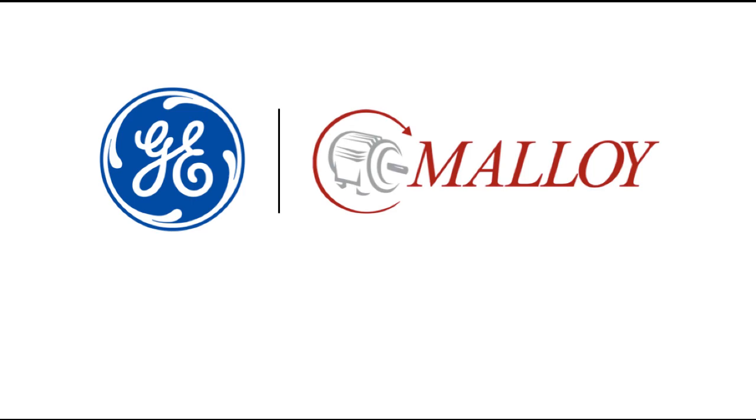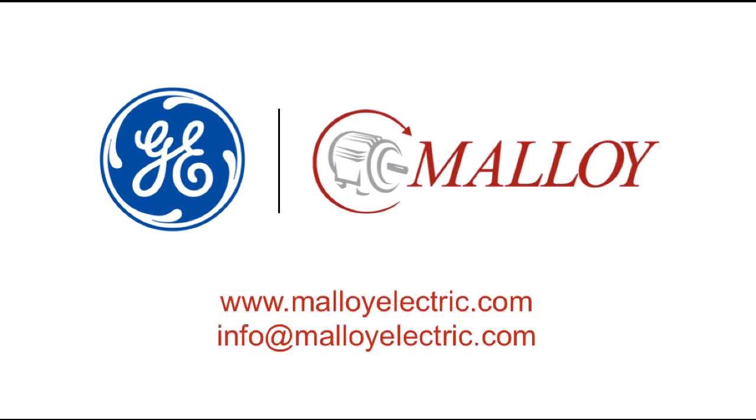This video was brought to you by GE Power Conversion and Molloy Electric. For more information about GE Motors, please contact your Molloy representative.